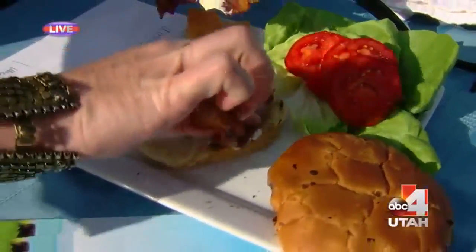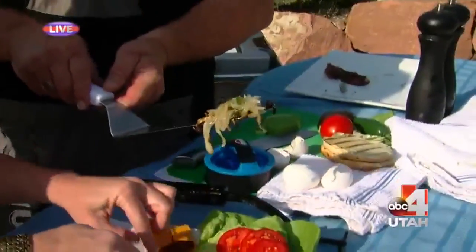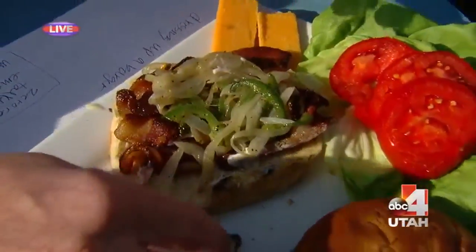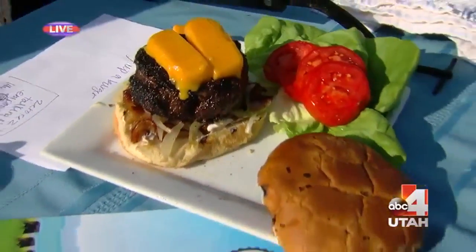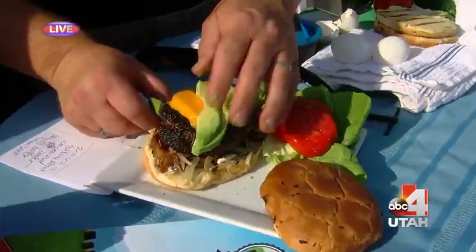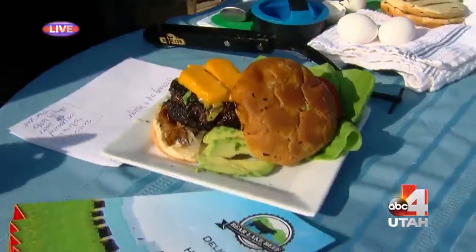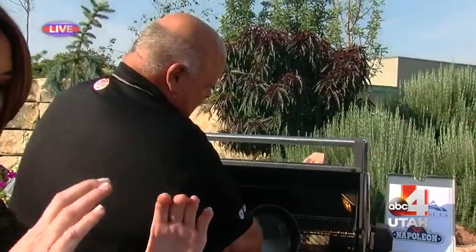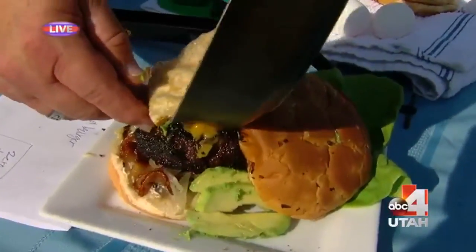Put some grilled onions and peppers down there — we're going to have this burger the right way. That looks incredible. Put our burger on top of all that, and look at that cheese. Some avocado. We have to try to fit the egg on top — we'll put the avocado on the side. Egg on top of all that. Chef, are you going to be able to get your mouth around this thing? It's going to be pretty hard — I have a big mouth, but it's going to be tough.